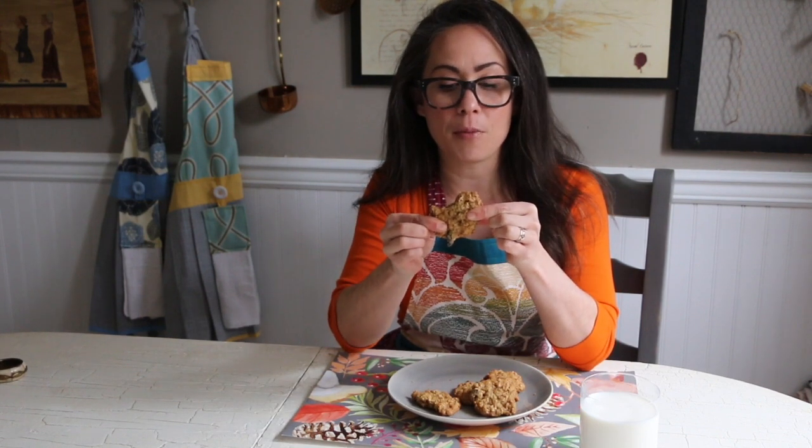Alright guys, here's the moment of truth. They have a nice brown sugar flavor, the raisins are sweet, the oatmeal has a little bit of crunch. Not bad for my first time making cookies — a little crunchy, but I like them. I'm going to make these again. I have to admit, for my first time making cookies, I did a very good job.